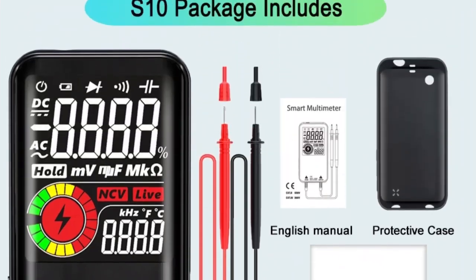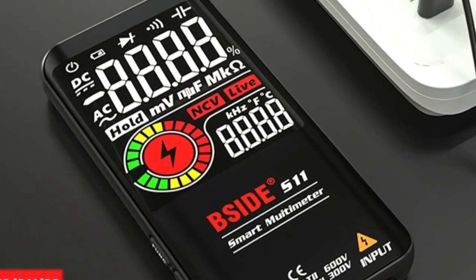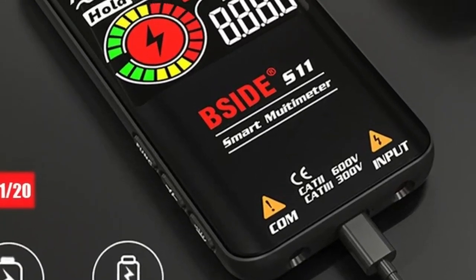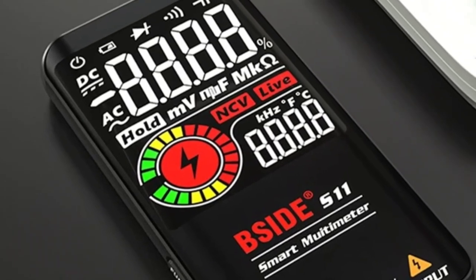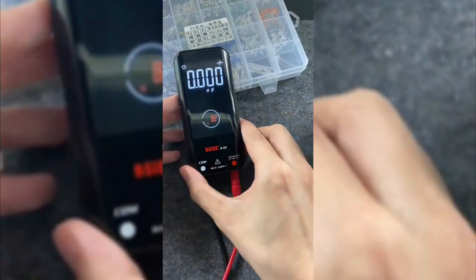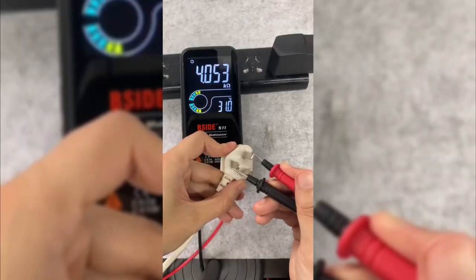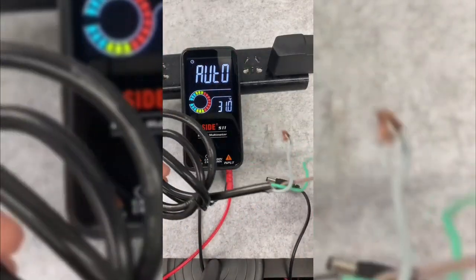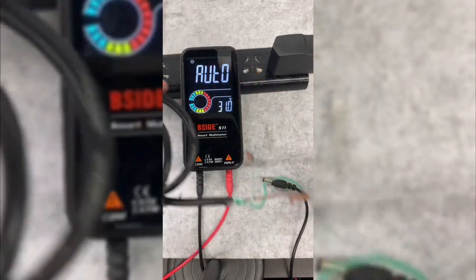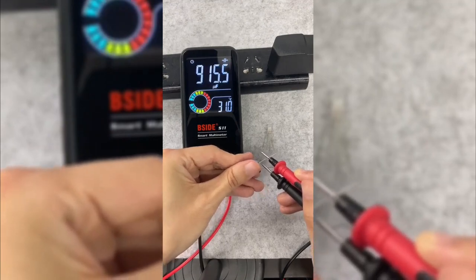Outstanding features of the BSID. USB Charging: forget about batteries — the BSID is charged via USB, which saves you money and is more environmentally friendly. Large, clear screen: forget about small, hard-to-read screens — the BSID features a large, backlit display that shows you results clearly and accurately. Multiple functions: this multimeter is not just for measuring voltage. It can also measure DC and AC current, resistance, capacitance, frequency, diodes, and continuity. It's like having several tools in one.